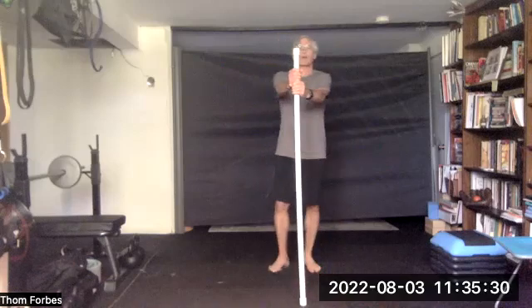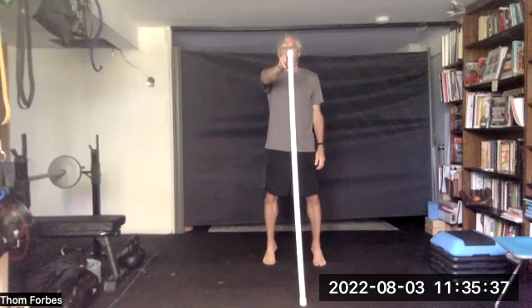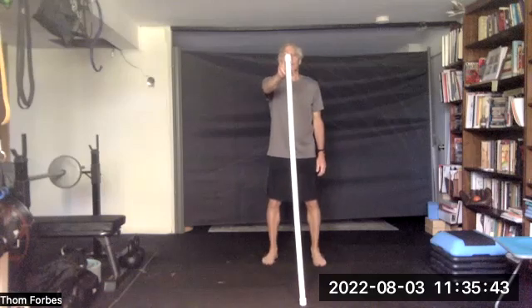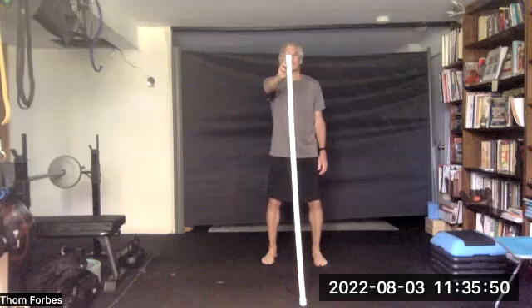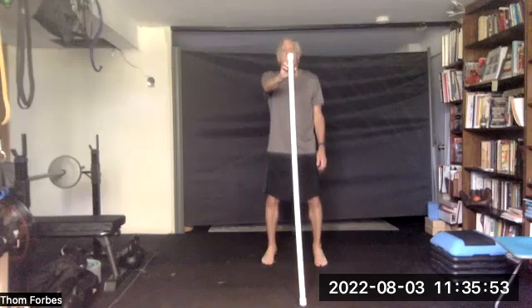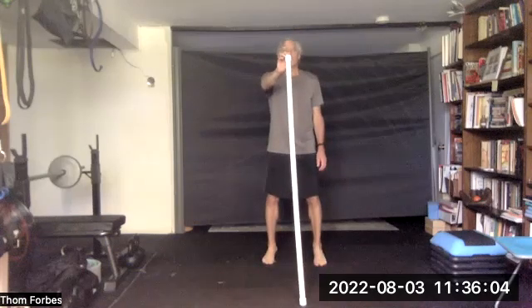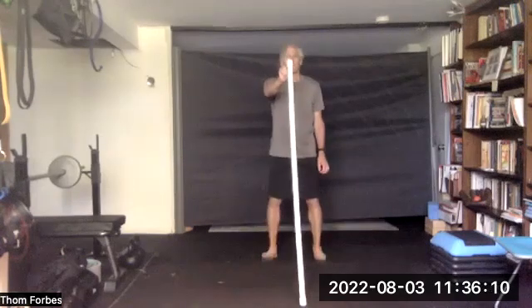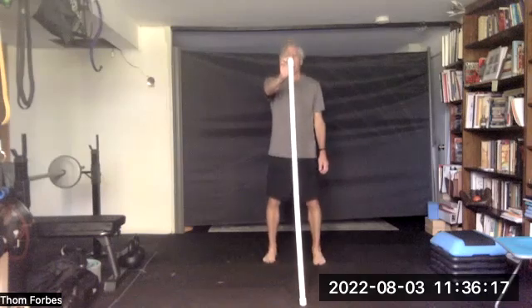Bring the stick out in front, hold on with two hands — one hand or a finger or two at the top. Come up on your toes, hold for a second and go back on your heel. We're going to do this 15 times, holding for a second in each position, rocking back and forth. Four, eight, fourteen, and fifteen.